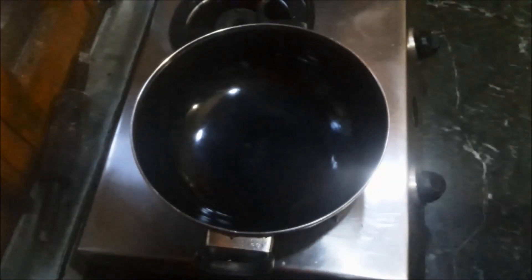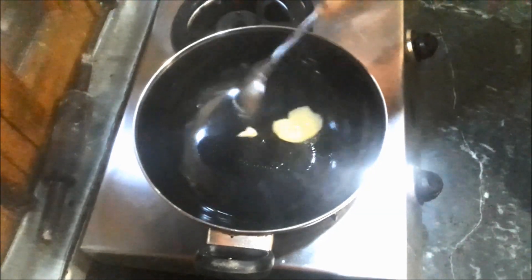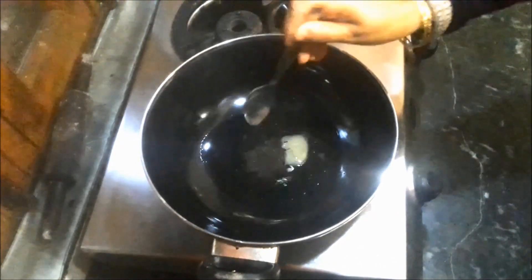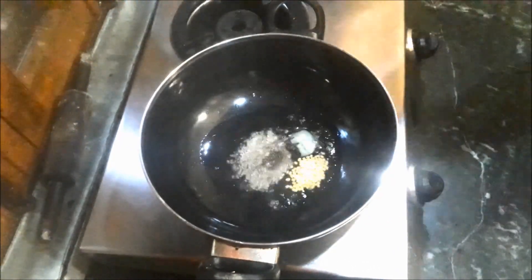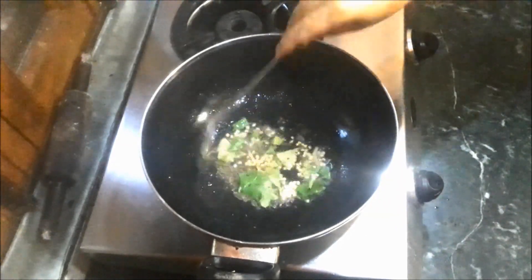First of all heat up the kadai completely. Now I am going to use soot desi ghee here — you can use refined oil also if you want to. Now add some mustard seeds, udad dal and some curry leaves. Roast it till golden brown completely.